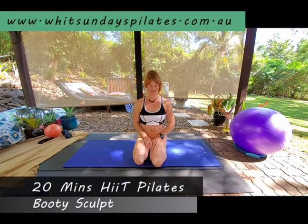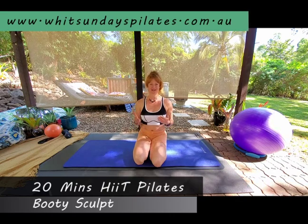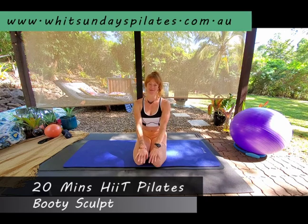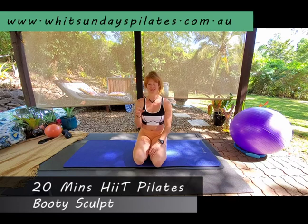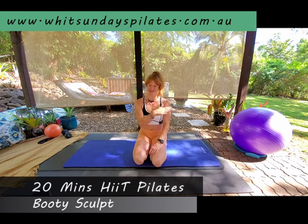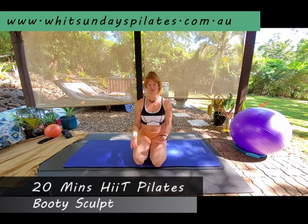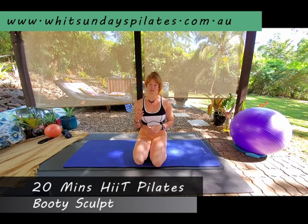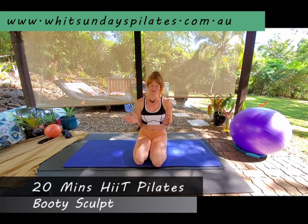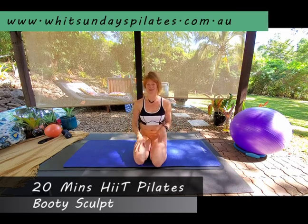Hello everybody, Justine here from Whitsundays Pilates, bringing you the next installment of our booty burning Heavenly Bodies series. Just like all the others in the Heavenly Bodies series, we're doing 20 minutes, 60 seconds per exercise, 20 exercises, going straight on through. Hopefully you've already warmed up — I've got quite a few videos available. Some hip mobility, spinal mobility, and glute activation with a band is really great.